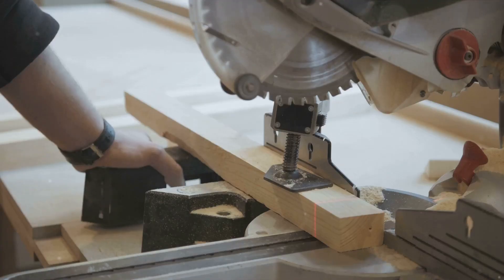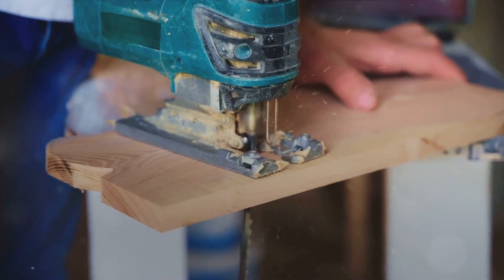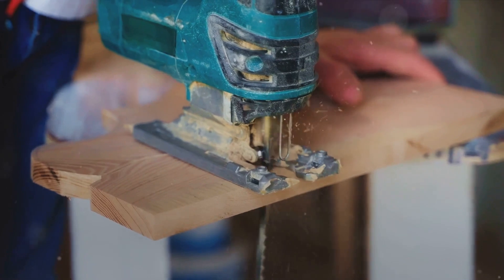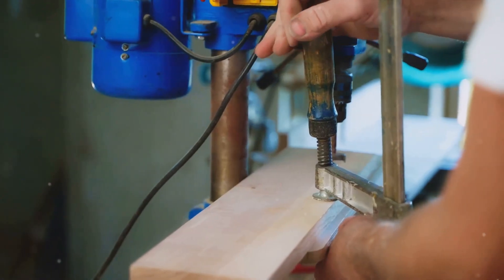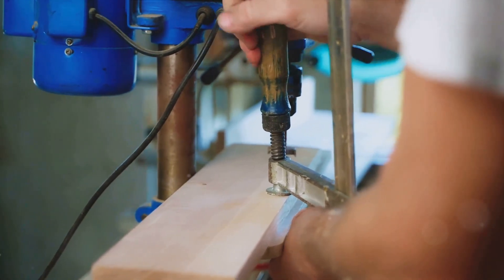First on the list, we have the crosscut sled jig. This handy tool facilitates safe and accurate cross cutting of wide panels, ensuring precise cuts every time. Next, we tackle the dado jig. Ideal for fabricating consistent dado cuts, this jig will streamline your joinery process and elevate the quality of your projects.